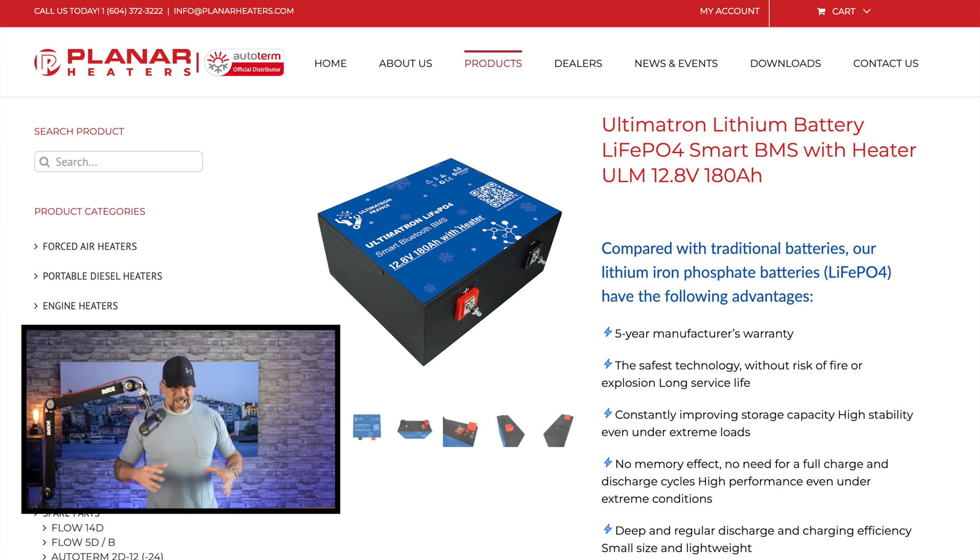Battery technology has gotten so amazing in recent years. He has two of those 180 amp hour batteries, giving him 360 amp hours of power, plus 200 amp hours of solar on the roof. He's living large in there.